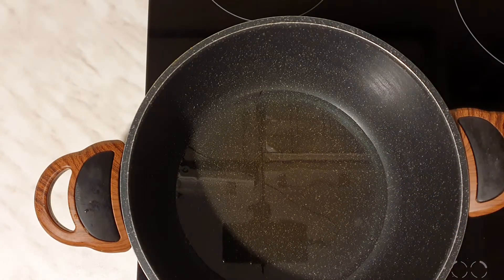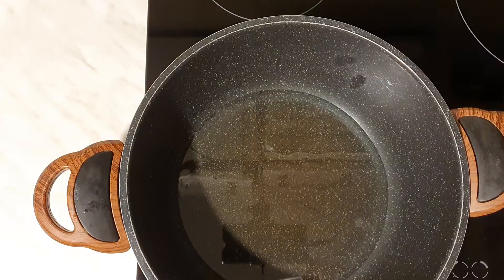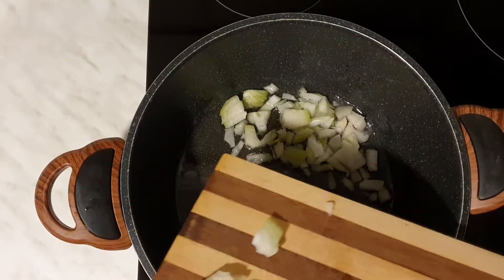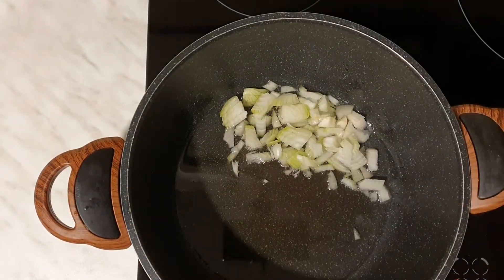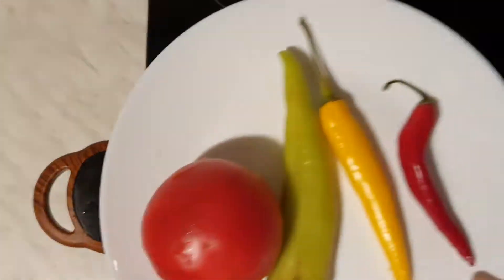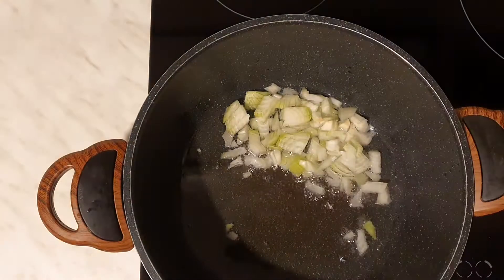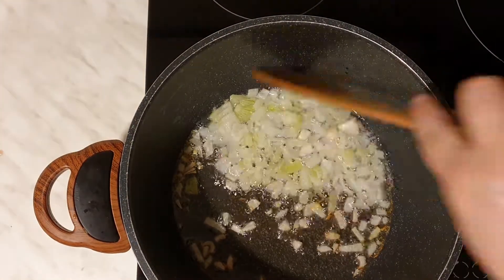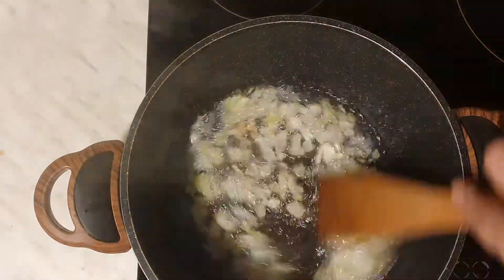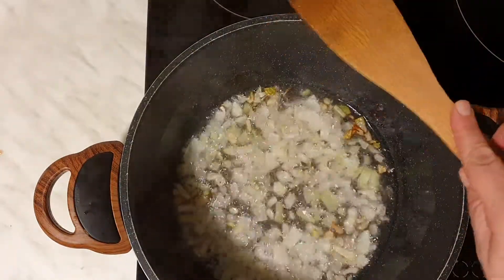Have a great day. Chef, your heat is strong and you don't want to burn the eggs.